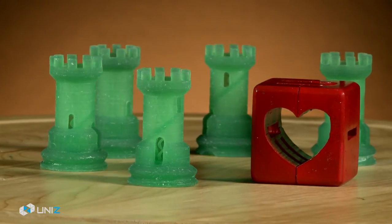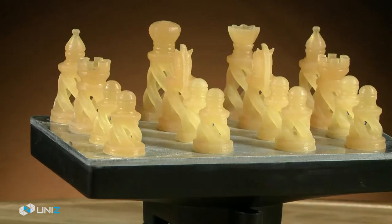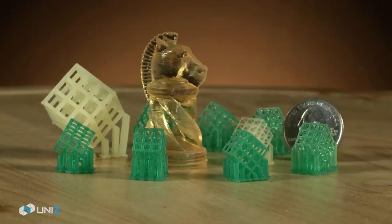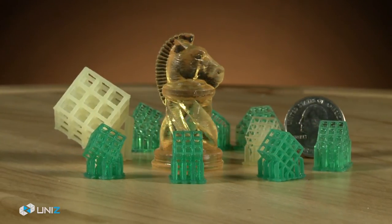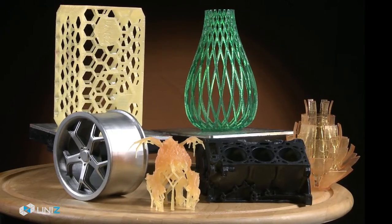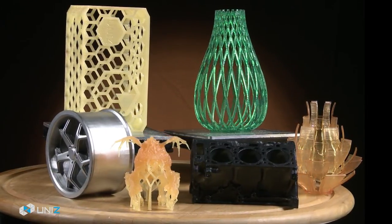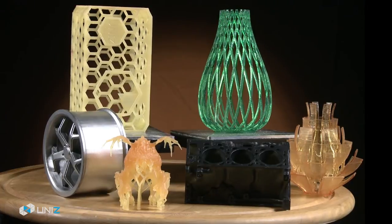Now you can build a full pan of small prototypes at once, and produce your built-to-order items in batches, right from your desktop, with superior resolution and quality. Slash is also good for large, complicated models requiring extraordinary details, magnitude faster than laser-based SLA technologies.